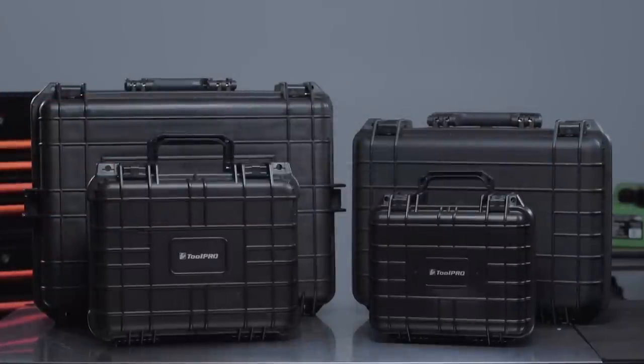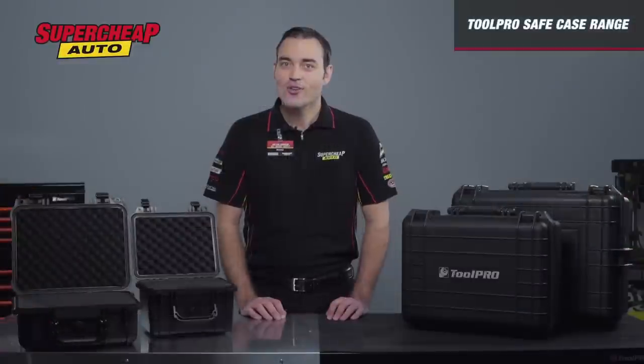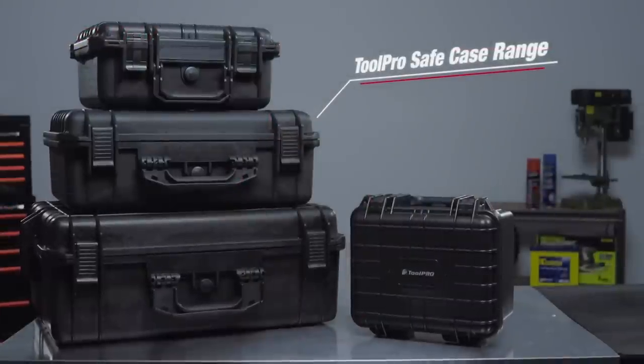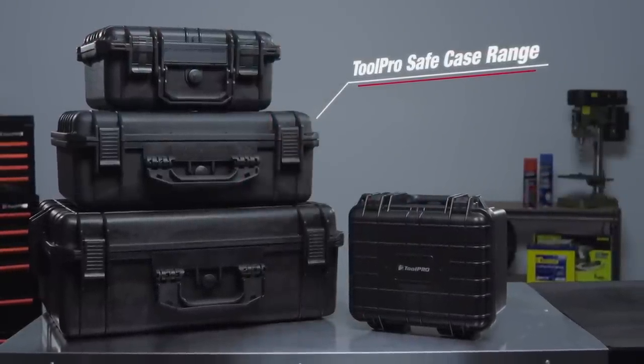There's a range of different sized cases to suit your needs. So when you need to keep your goods safe from breakages, get a Tool Pro Safe Case and protect your valuable investment.